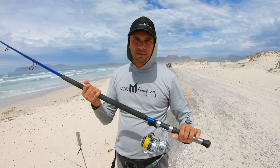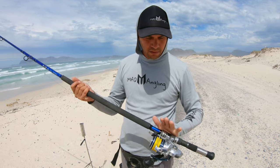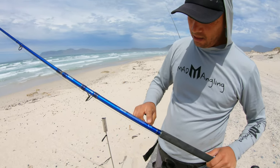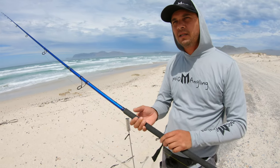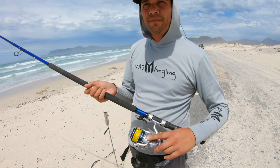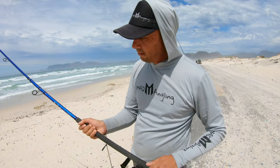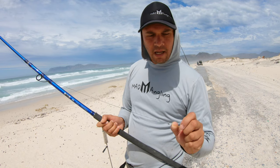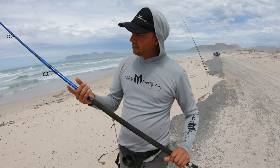Before we get into the actual casting and using the bionic finger, let me just run you guys through the gear. This is the setup I used in last week's video — it's my new rod, the Assassin Bluefish Zero. I think this is the top of the range in the Bluefish, in the 13 foot, and I got it paired with a Zaragoza 6000. Currently I got a spool on with 40 pound Boss Braid, and then my leader is 80 pound, also Boss Braid. The knot I used to tie the main braid line to the leader is the Speaker Knot.